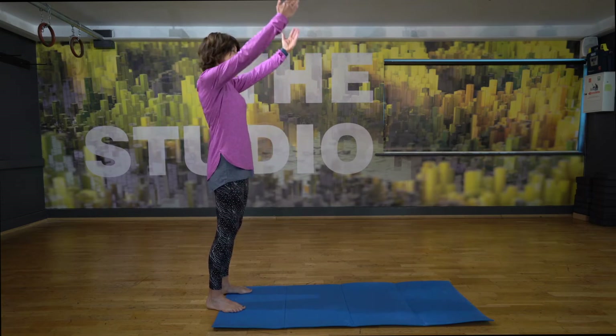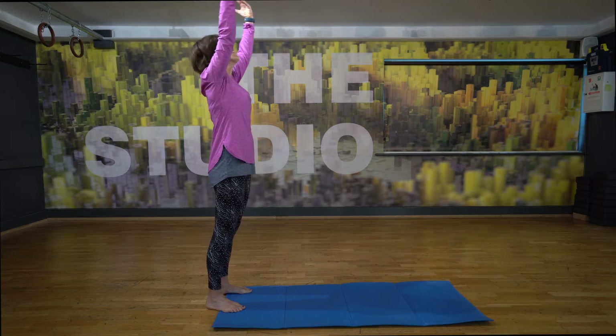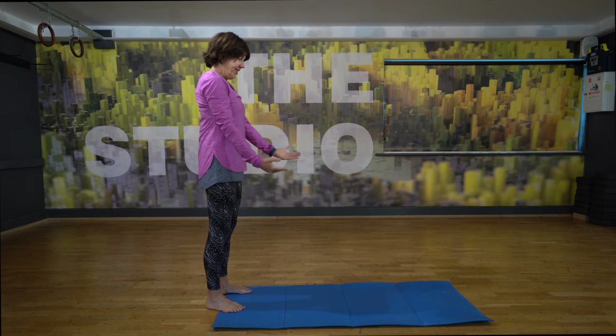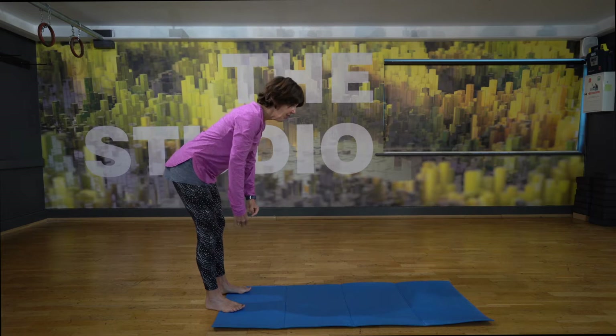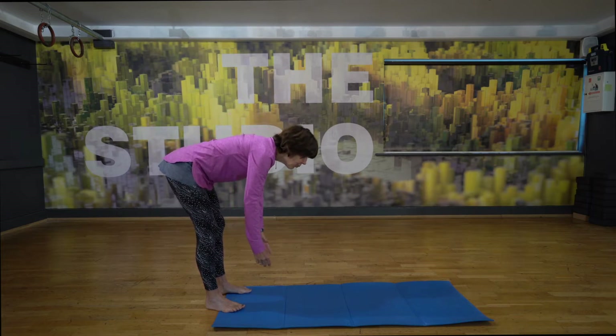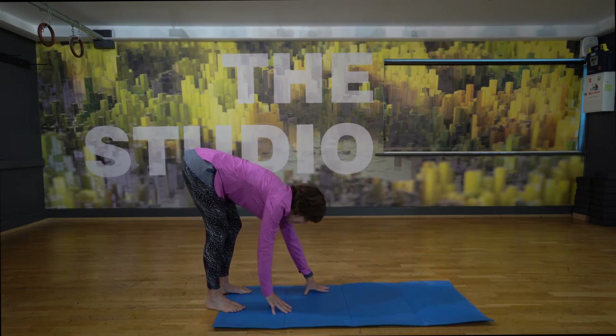So we're taking those arms up, we're inhaling. And then palms come down, dropping the chin, the knees are soft. Remember if this is just a few, it's going to be possible to just come down. It's amazing at this stage — the knees are soft. We're coming down and spreading the fingers.